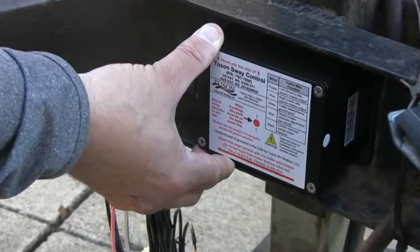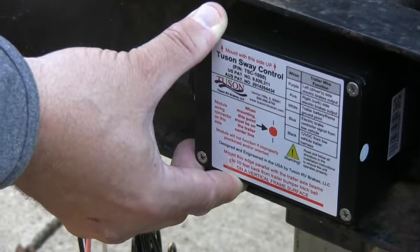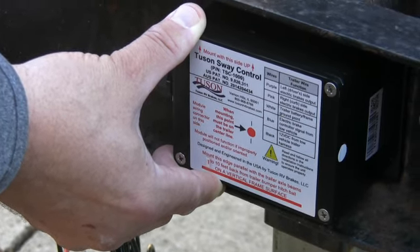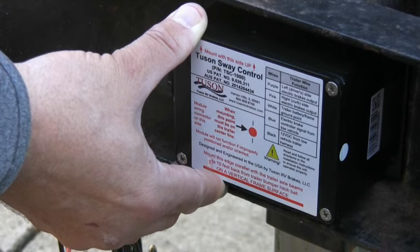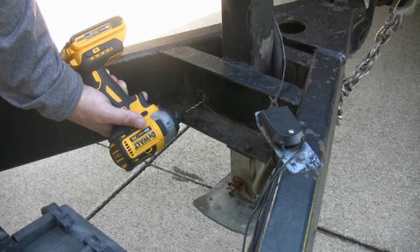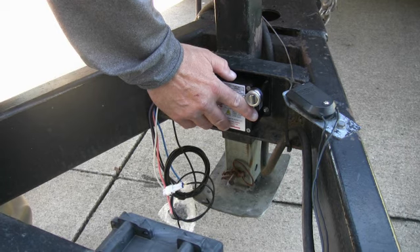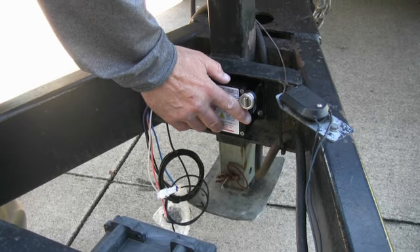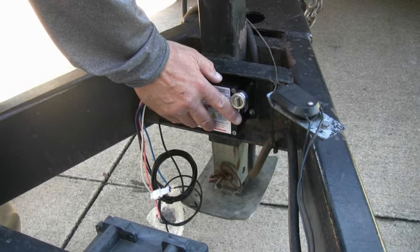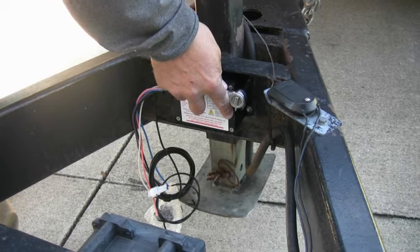Also ensure that the red line on the bottom of the TSC label is parallel to the horizontal edge of the frame member. When properly positioned, mark the four mounting holes on the frame member. Next, drill 1 1/8 inch pilot holes in the center of the four mounting hole marks on the trailer frame member. Now align the TSC on the trailer frame and fasten the TSC using the four number 10 self-tapping screws which are included, making sure to maintain proper TSC alignment when tightening the screws down flush.